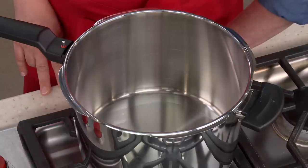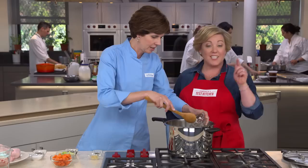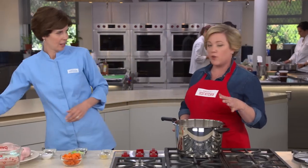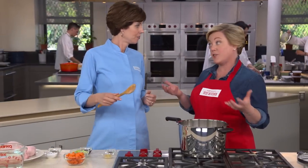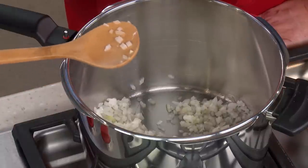I have a tablespoon of vegetable oil heating up over medium heat. I'm adding one onion, chopped fine. One thing we're not doing is browning the chicken, which is what a lot of classic chicken soups do — we're actually going to get the flavor out of the pressure cooker. We're just going to cook these onions for about five minutes until they soften.